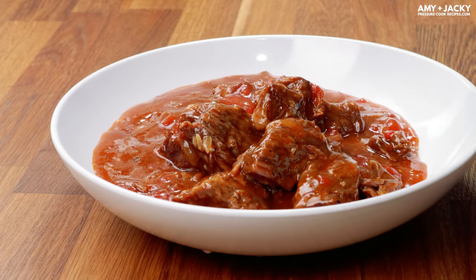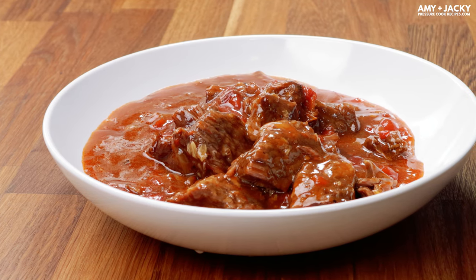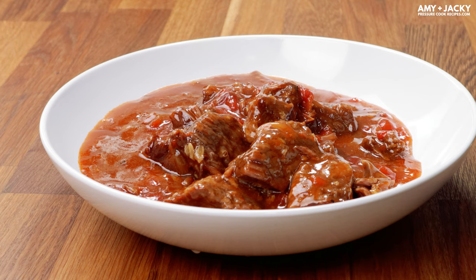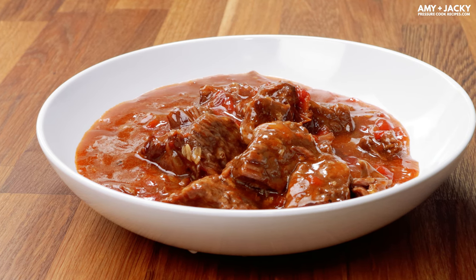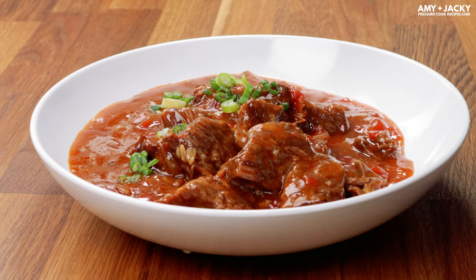This HK Tomato Beef is incredibly easy and forgiving. You'll most likely end up with some leftover sauce. With that, you can add some fresh veggies or ground meat to make it into a pasta sauce for your next meal.